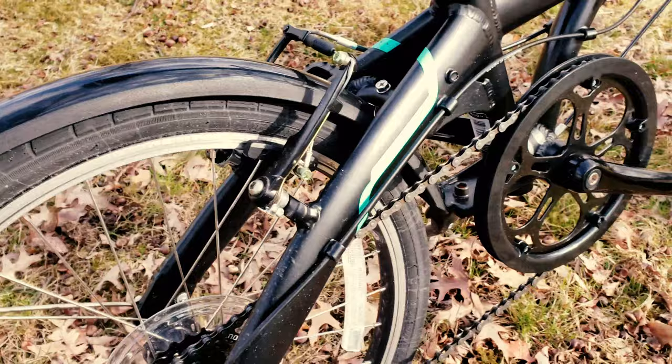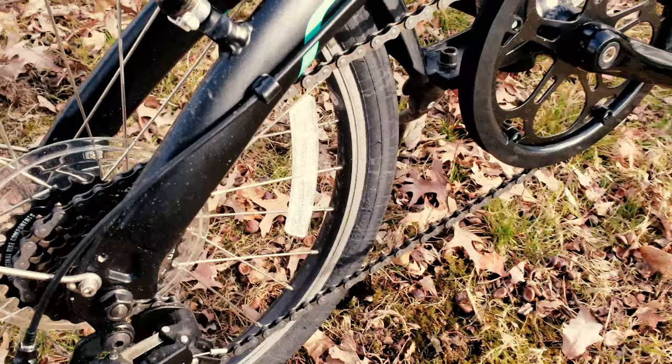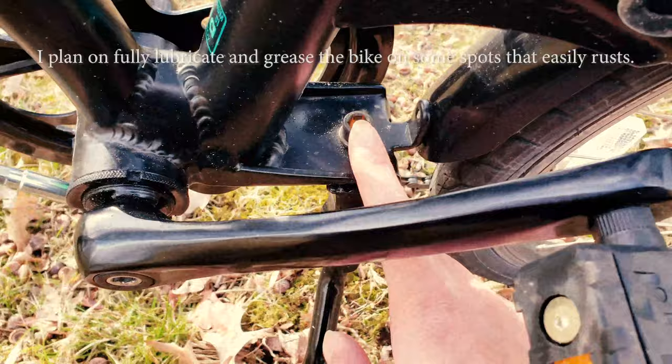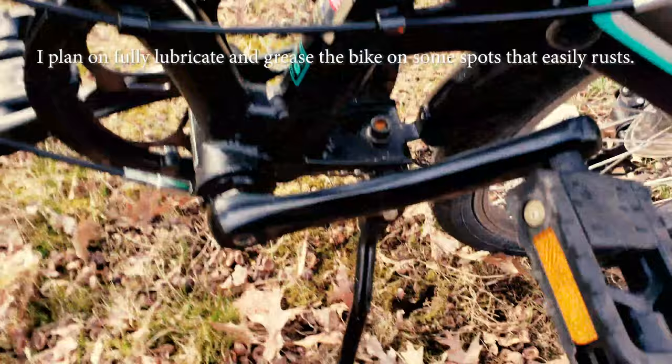The bike endured its first tough test because on that very first day I was riding it in pouring rain. Afterwards I could see some spots really prone to rust — for example, there's a little rust visible here, and most notably around the bolts on the kickstand where water had collected after the rain.